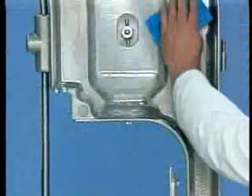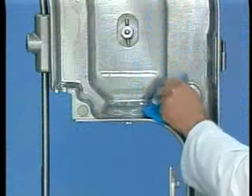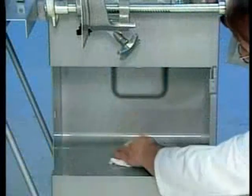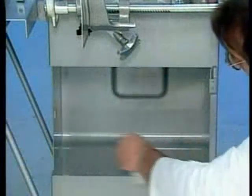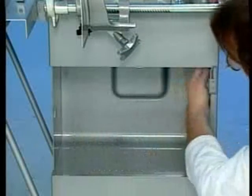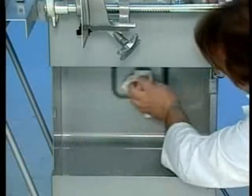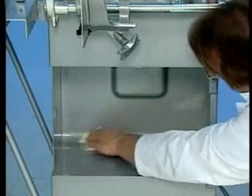Using a second clean cloth in the rinse water, thoroughly rinse each component immediately after washing. For sanitizing, soak a clean cloth in the sanitizing solution. Wring the cloth out so that when wiping parts, they are left moist but not dripping wet. Re-soak and wring out the cloth frequently.